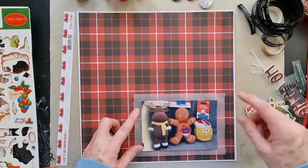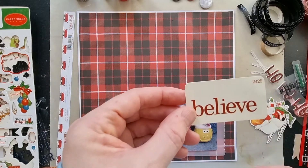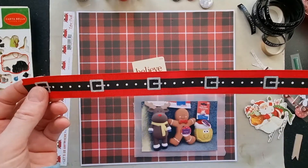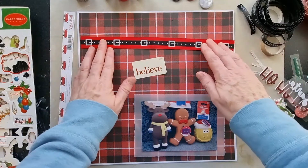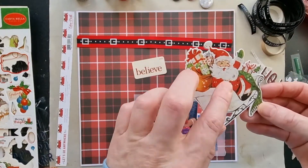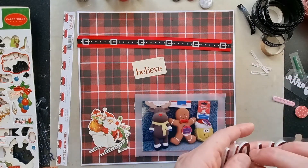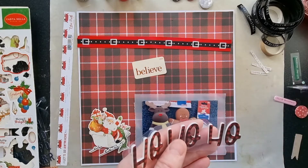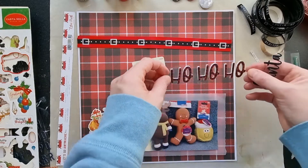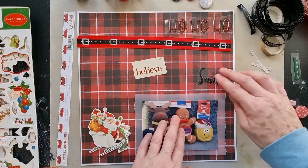I've got an idea of how I want it to look. The other things I've picked out include a small card from Tim Holtz which I've had for quite a long time, some ribbon I'm going to use from the chipboard sheet, a Ho Ho Ho element that I thought matched the paper quite nicely, and this little Santa word.